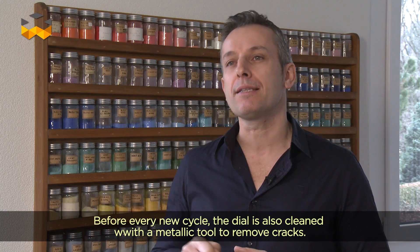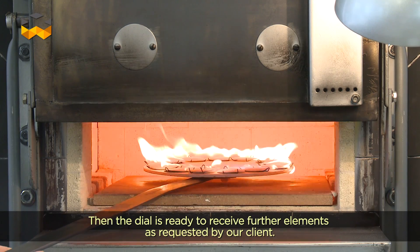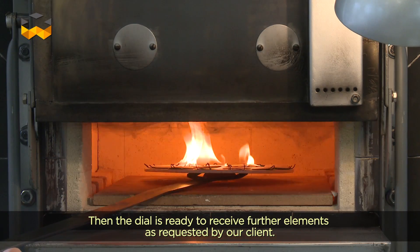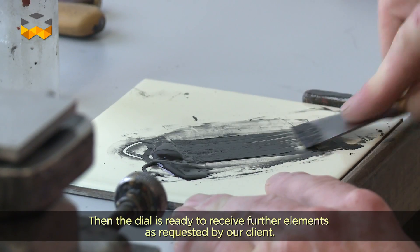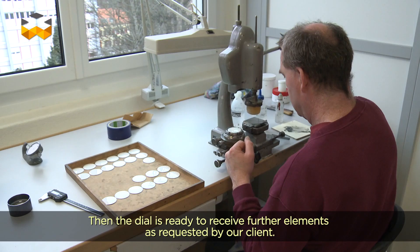On va venir gratter la surface, enlever les occlusions avec un outil métallique, puis réparer, redéposer de l'émail, repasser au four pour retendre la surface. L'opération suivante est l'opération de décalque, c'est-à-dire le transfert des inscriptions que le client demande.